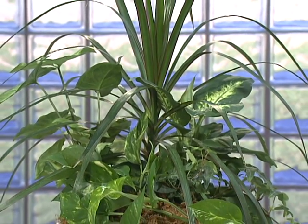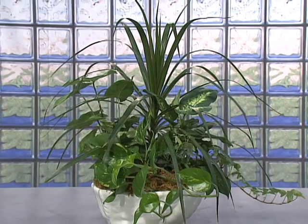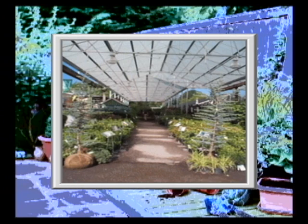We're going to learn how to make a healthy and hearty plant container like this one. The key is to start with good quality plants grown by a reputable grower or nursery. They tend to be healthier than ones from larger hardware or home remodeling stores.